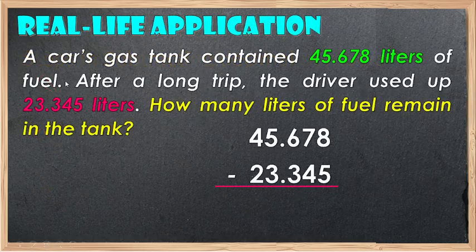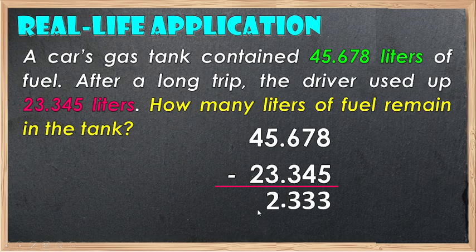In real-life application, here is the problem: a car gas tank contains 45.678 liters of fuel. After a long trip, the driver used up 23.345 liters. How many liters of fuel remain in the tank? Align the decimal point in column and subtract: 8 minus 5 is 3, 7 minus 4 is 3, 6 minus 3 is 3, 5 minus 3 is 2, 4 minus 2 is 2. Therefore, the answer is 22.333 liters remain in the tank.